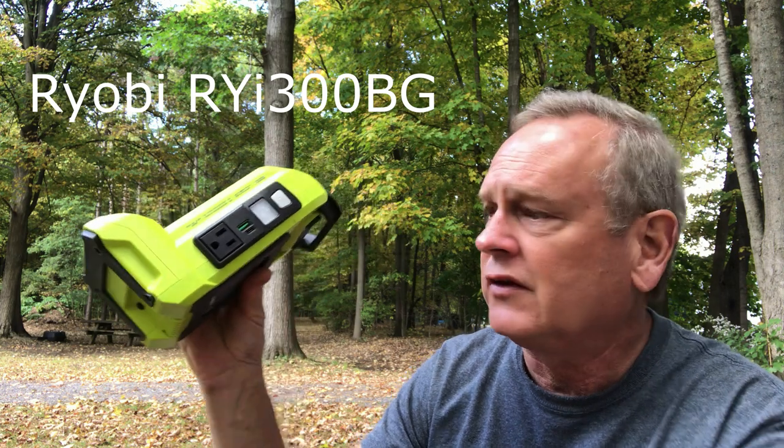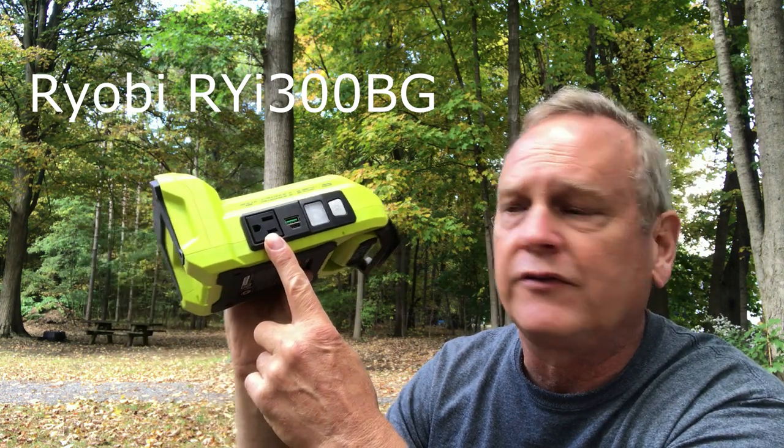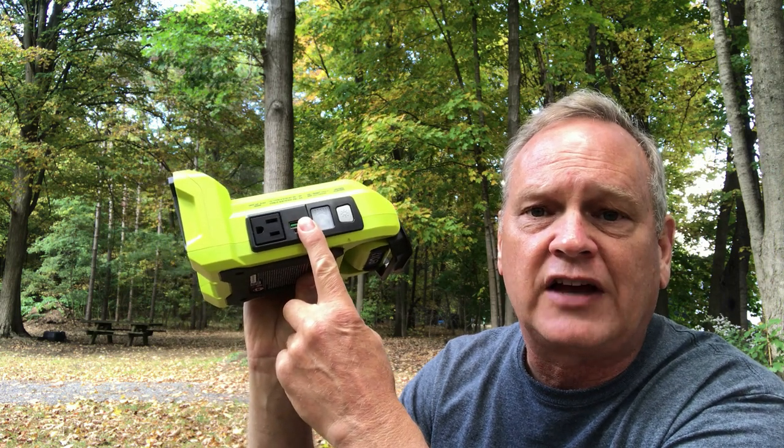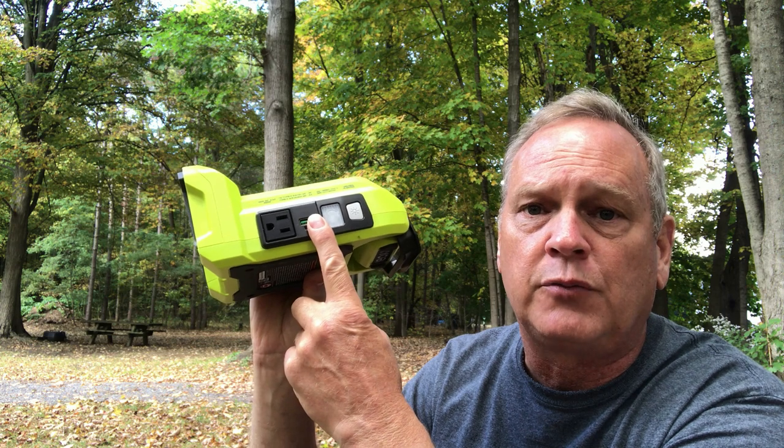More recently they've come out with a 40-volt system that has a 300-watt pure sine wave inverter, a Type-C port with multiple voltages, and a Type-A port that also supports multiple voltages — pretty nice. The only downside is it takes the new 40-volt batteries. I've got a ton of 18-volt batteries and I can't see spending $100 for a new battery, so I built an adapter.